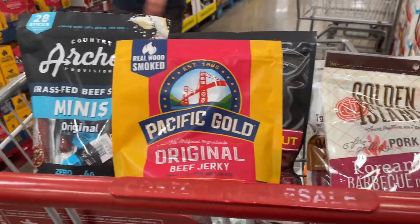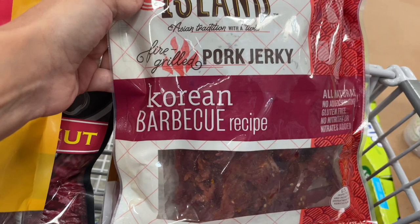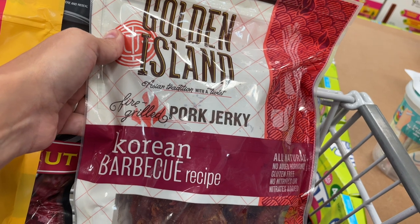Let me pull together a bunch of other beef jerkies that are here and look at them side by side in the cart — it's easier than standing in the middle of the corridor. I have all of these brands. Let's start with this one — this is pork, not beef. It's barbecue. I wouldn't buy any jerky that has a barbecue sauce, which is usually full of sugar.